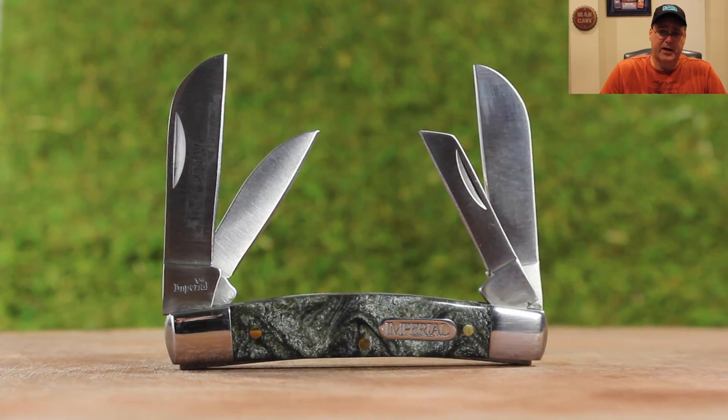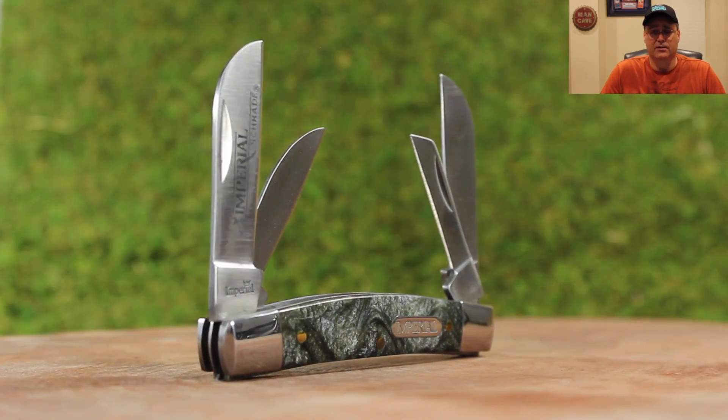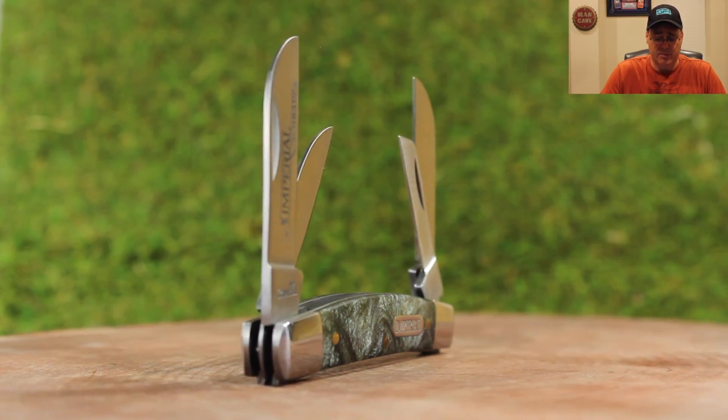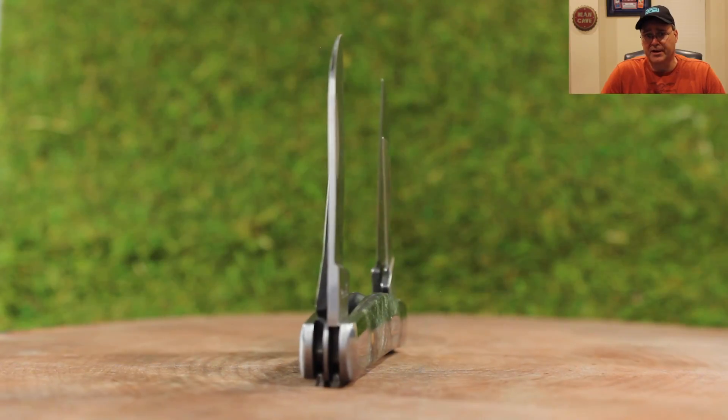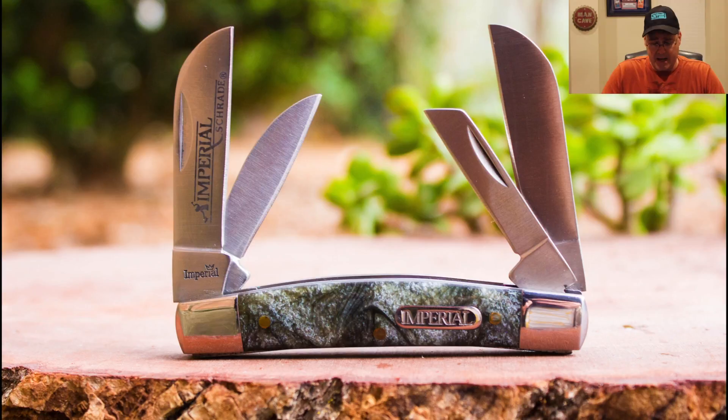Okay guys, here we are again. This is Jack with Bolo Hounds — thanks for watching our program and thanks for shopping with us and looking at some of our merchandise. Especially right now, we're working on our Imperial knives. We've got another one up, as you can see below. This is a Congress, model IMP-17 CON.